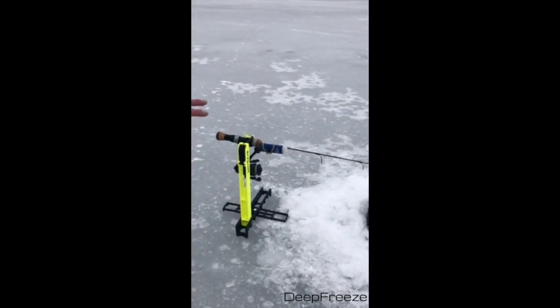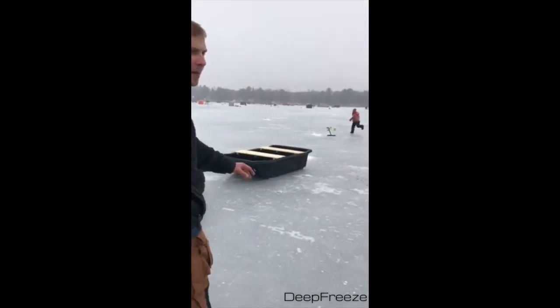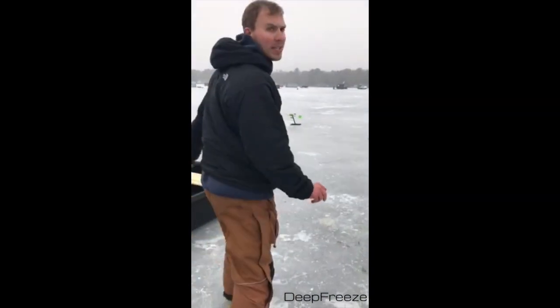Brad at deepfreezefishing.com and we'll help you out. Let's go over to another device over here — we have the Sullivan tip-down, tip drop.